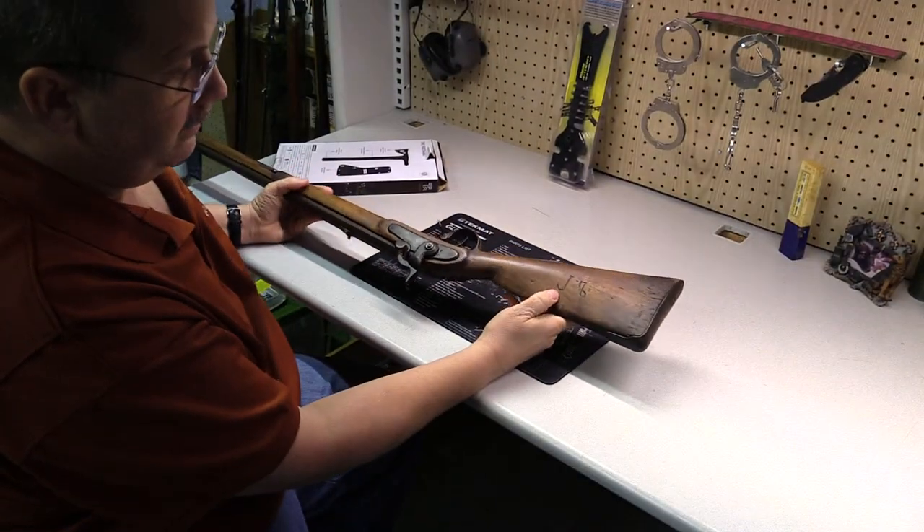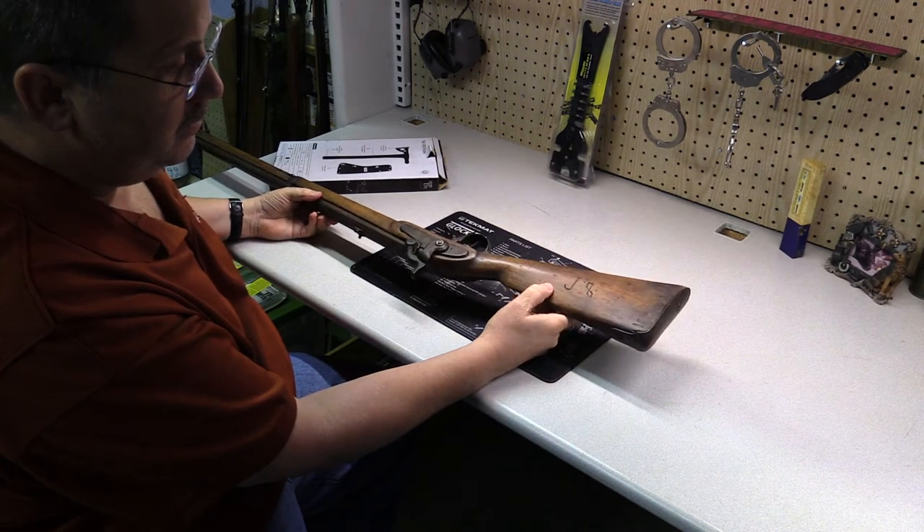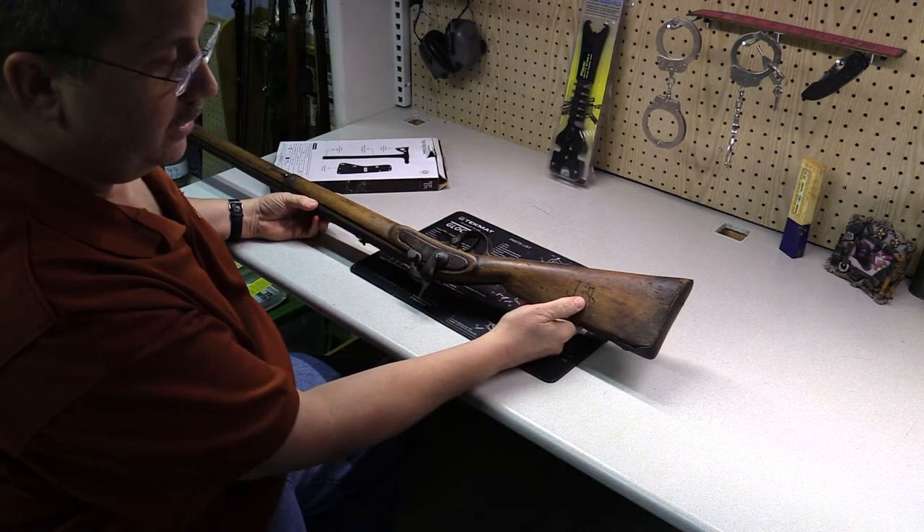On the back of it there are initials — looks like a J8, or a J-something. It looks like a J, and that looks like an 8 to me, but I have no idea.